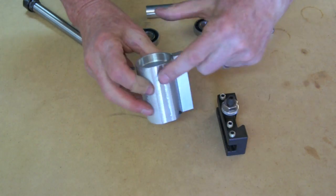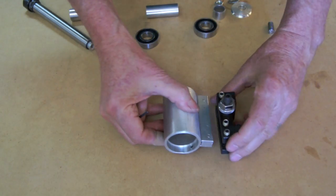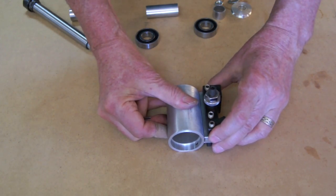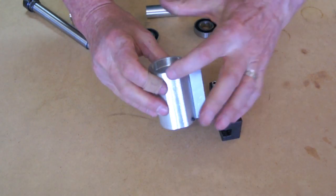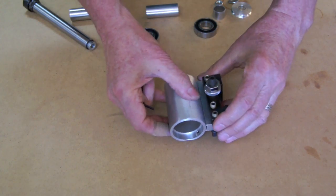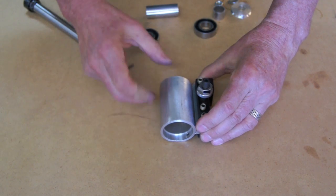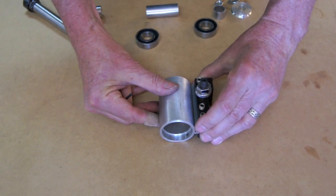You might wonder what that flat spot is. I ran into a problem with my tool post — I couldn't get this all the way down low enough. Fortunately, I only had to take just a little bit off so that on the tool post I could lower it all the way down and still have the center of the work centered with the spindle on my lathe.